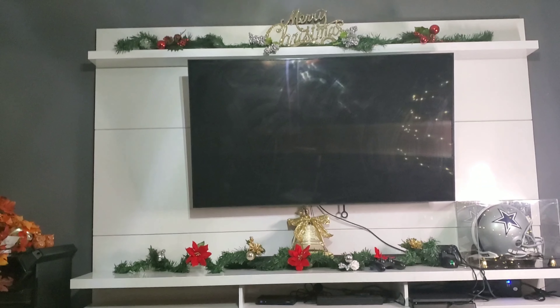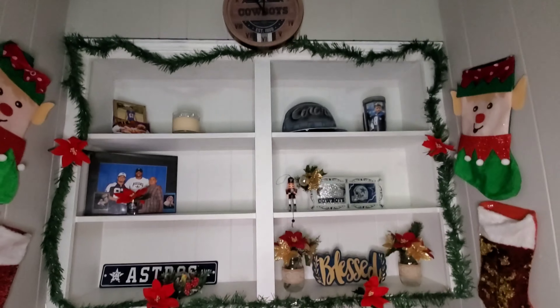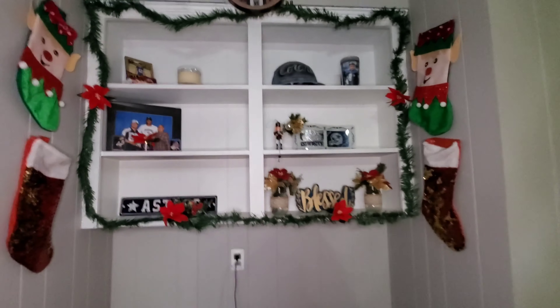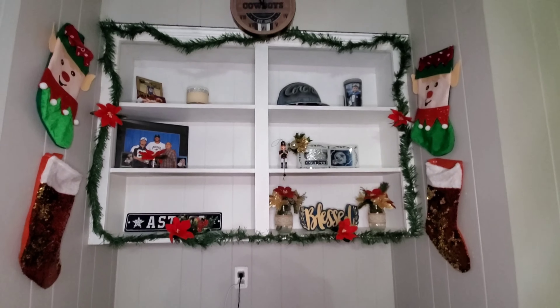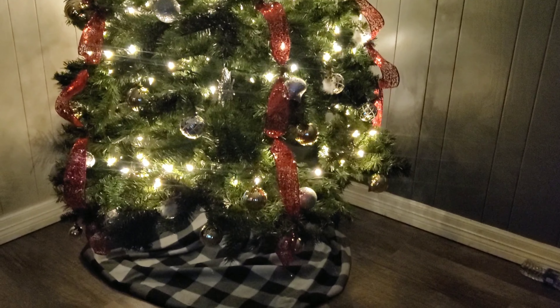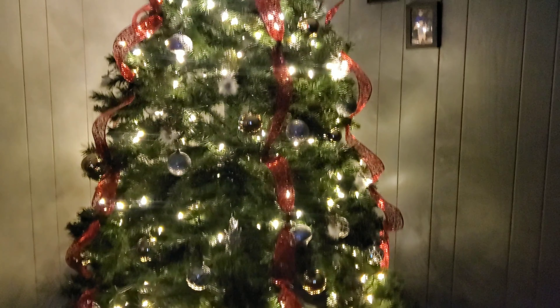This is the entertainment center, this is my shelf, and then you'll see my tree. I decided to put a little skirt around it and I really love the buffalo check.